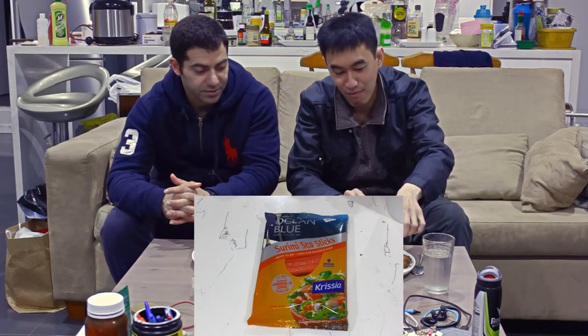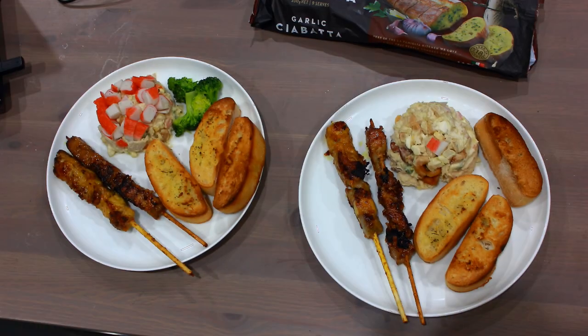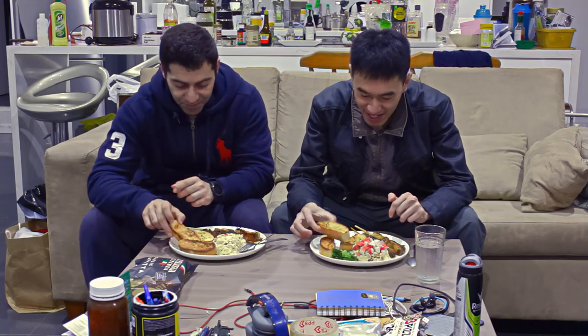The crab sticks are from Woolworths as well. Alright, so we finally have a home meal. Let's try to taste it out and see what it tastes like.